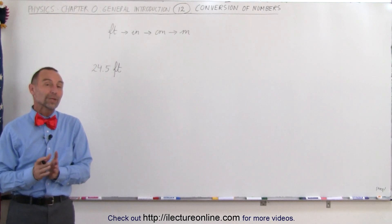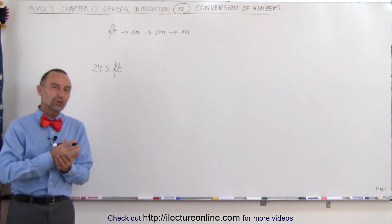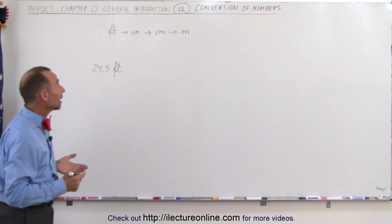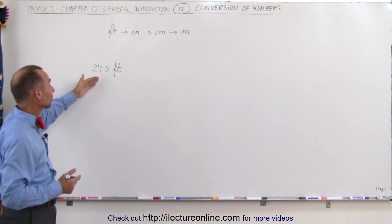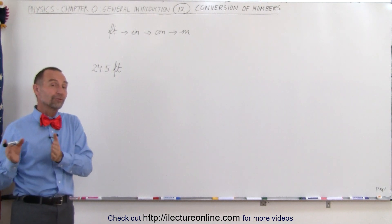Welcome to Electronline. Another really handy skill in physics is the ability to convert one unit into another. For example, let's say we have something expressed in feet and we want to convert it to meters. There are a lot of ways in which you can go from feet to meters.